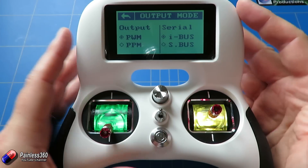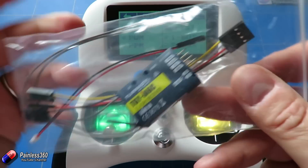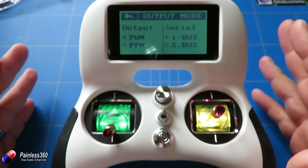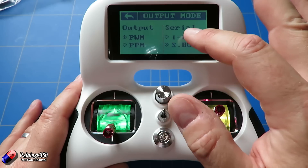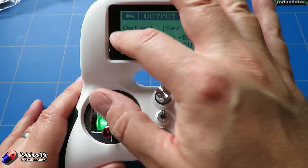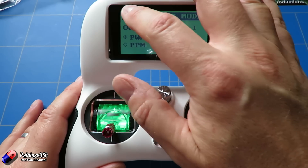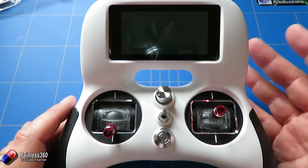The other thing to look at is the Output Mode. This is where you select the output for the receiver you're using. The receiver that comes with the kit is the Turnagy iA6C, and in this menu you can decide how you want it to work — whether it's going to be PPM, iBUS, or S-Bus. Make sure you have the right one selected; if you can't get it to work with your model, this is probably where you need to come to change things. Personally I'm a fan of S-Bus.